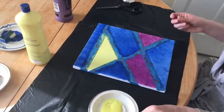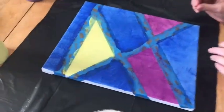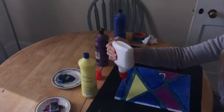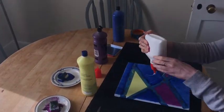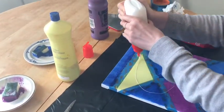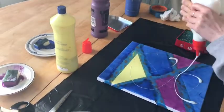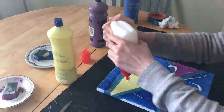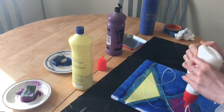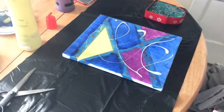Leave your paint to dry — you can use a hairdryer if you're in a hurry. Get your glue and dribble it over your canvas. You can do this with a cocktail stick or a spoon if you have glue in a pot. You can dribble it any way you want.